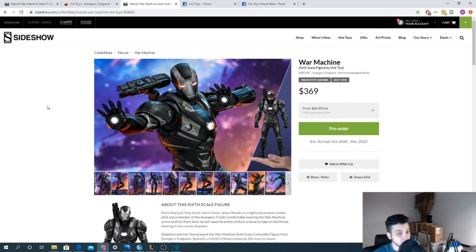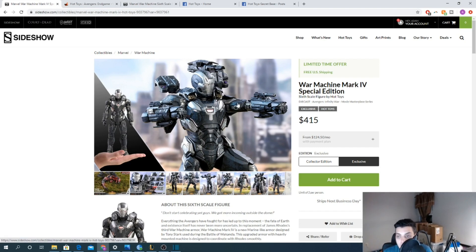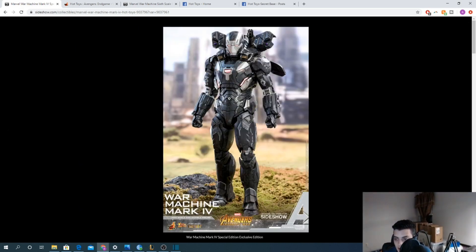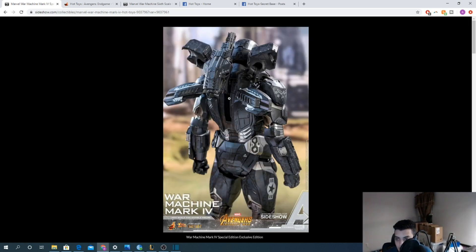The price tag is great and you are getting a die-cast figure, but it just doesn't come with that much. You could have a cooler-looking War Machine in your collection. The slim look does appeal to a lot of people, but I prefer something like my Mark 7 — super armored up. The War Machine from Infinity War is a great option; it's more expensive but has been sitting with free shipping for a while.